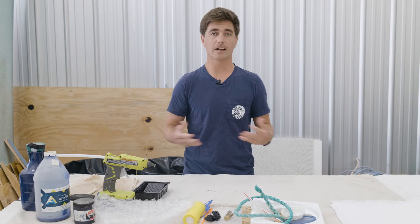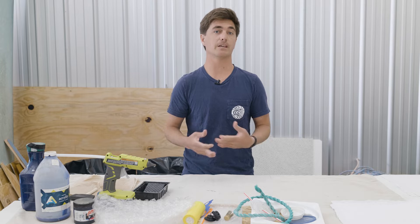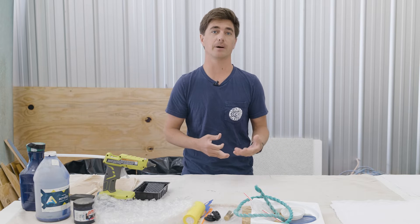This activity is designed to be easy and fun. It's something you can do at home no matter where you are in the world. I got interested in printmaking through my time spent working in Japan as a marine biologist.